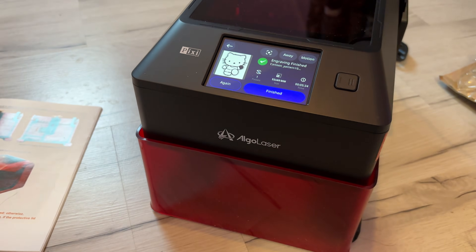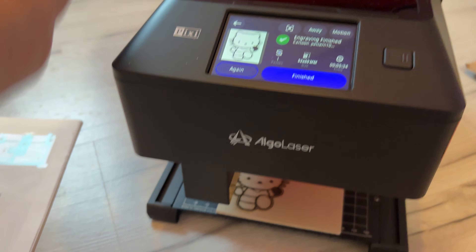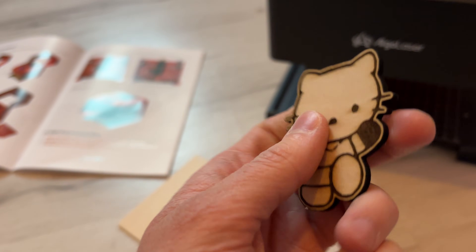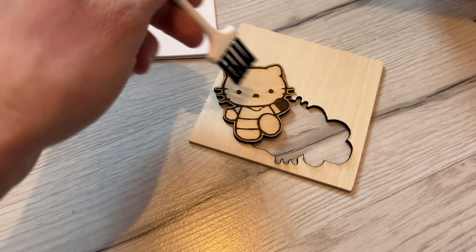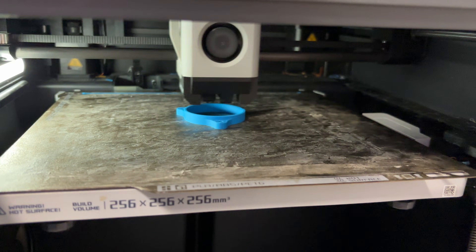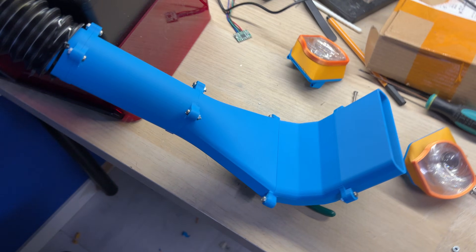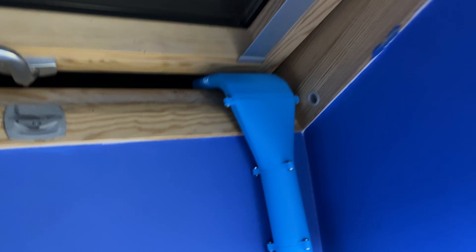The machine starts engraving right away and you can basically sit back and enjoy it. And just like that the machine is finished with the engraving. You can now lift up the panels and take out the finished product - the quality is actually super impressive. It managed to cut out the wood without any hassle, and after laser engraving you can use the tiny brush to clean out any laser particles. Since I want to use the device indoors, I've designed a simple 3D printed exhaust system that will connect the machine directly to the window, completely eliminating any smoke inside my room.